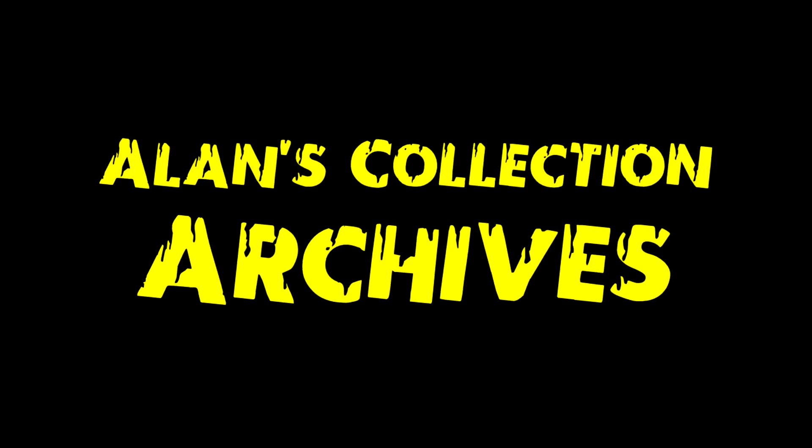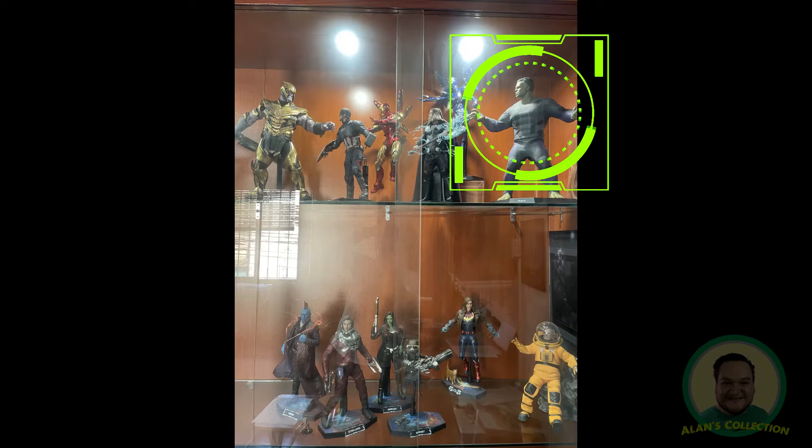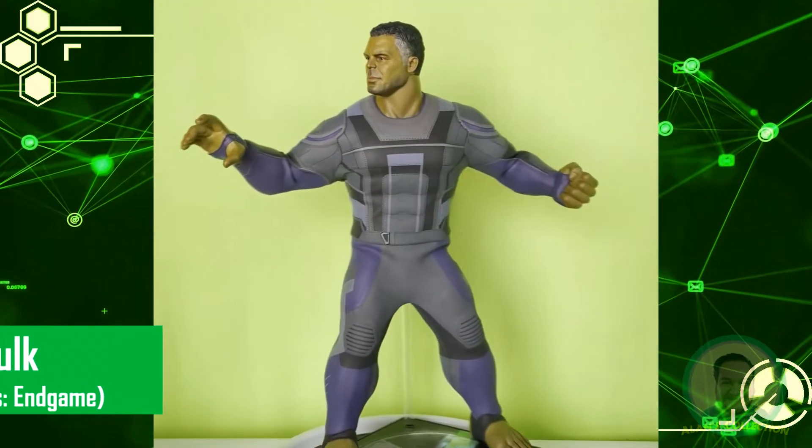Welcome to another episode of Collection Archives where we dive into different items in my collection. Today we're looking at the Hot Toys 1/6 scale Avengers Endgame Professor Hulk. This figure comes from the MCU, from the end of the Infinity Saga.